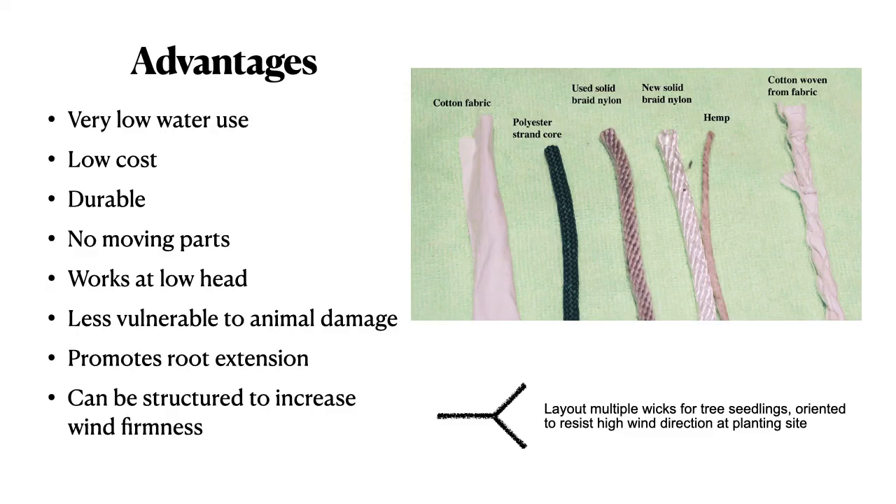There are a number of advantages for using wicks: very low water use, low cost, reliable. They promote root extension, and they can even be structured to increase wind firmness.